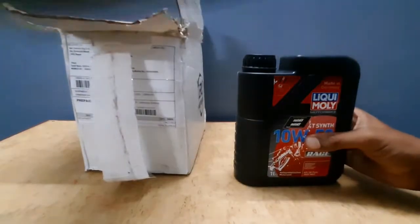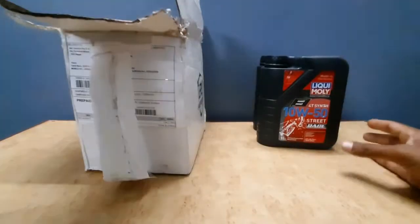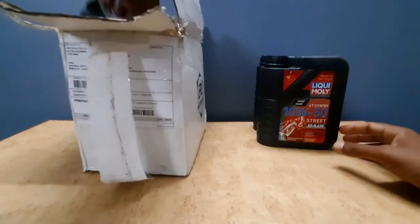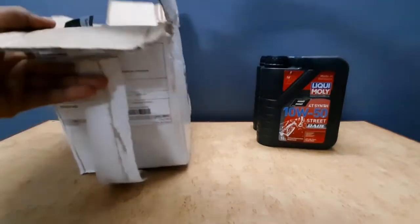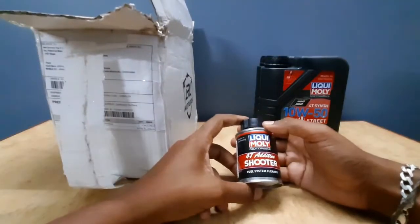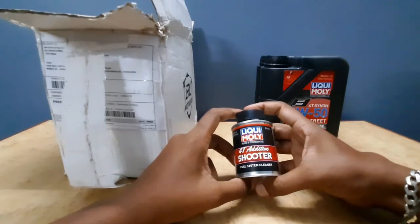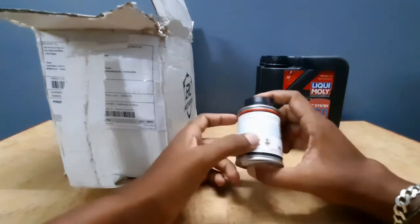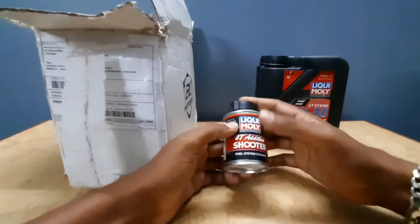Let's take a look at the oil can. The performance engine pack contains 2 liters of oil. Let's see how it is in the next package. Next is a fuel system cleaner. This is the usage of the product — I will explain the details.